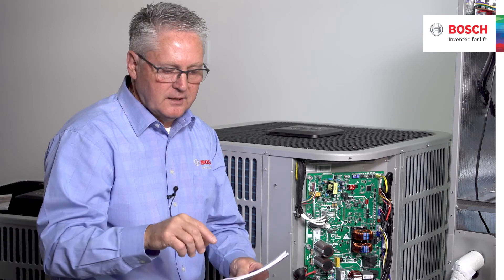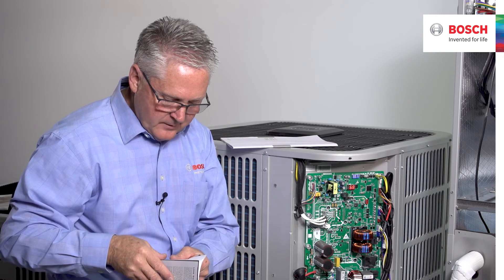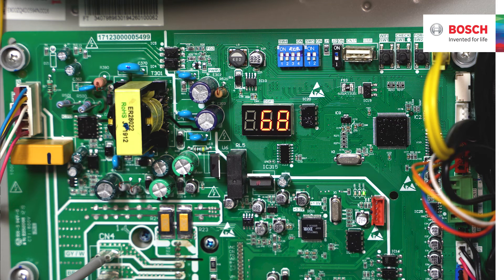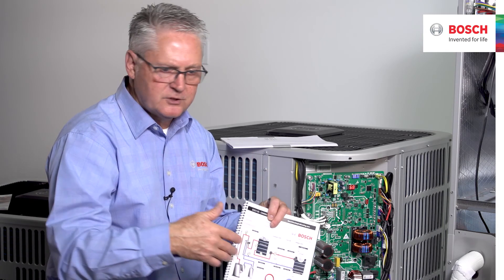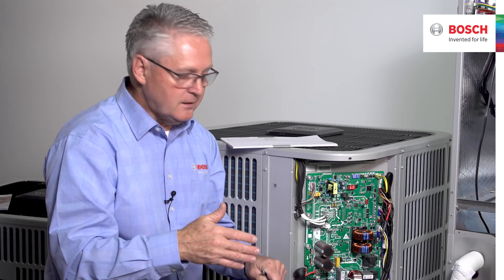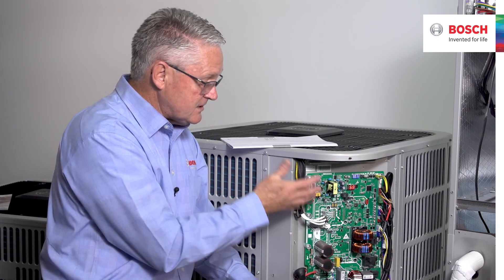Those are the setup points for the board: L1, L2, ground. Very simple — take the IOM manual and go through the parameter buttons. One more thing: if you have a commissioning chart, you can see where sensors T3, T4, and T5 are located in the refrigerant circuit, dial in voltage and amp draw, and establish a health baseline for the machine. That's the full setup on the BVA20 board.